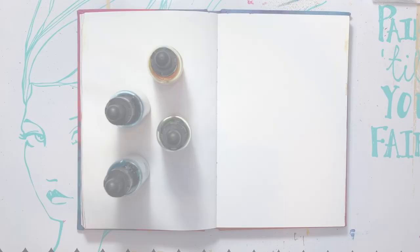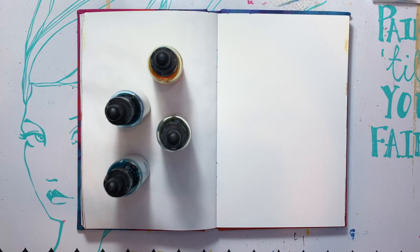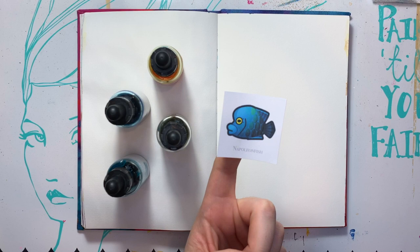Hey guys, welcome back to Kimball's Corner where it is day 23. Today we have the Napoleon Fish from Animal Crossing New Horizons. Very pretty — lots of blues, a little bit of green and some bright yellow eyes.